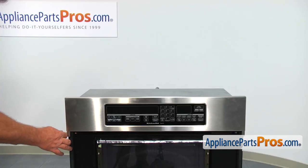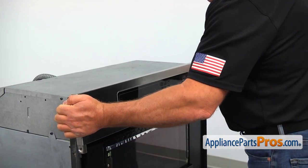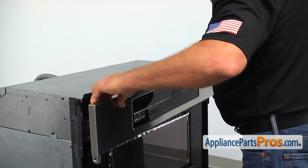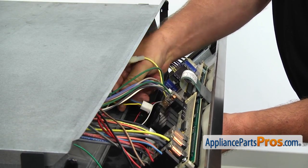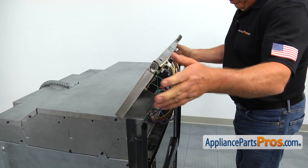Using the Phillips screwdriver, take out two screws, one on each side of the control panel. Pull the panel off. Disconnect the small white plug at the control board and lift it up to provide access to the upper vent grill.